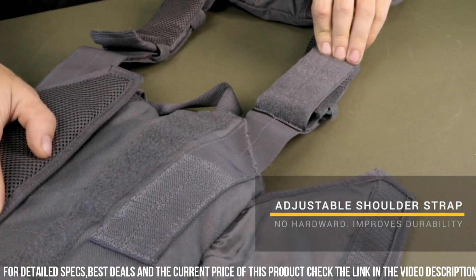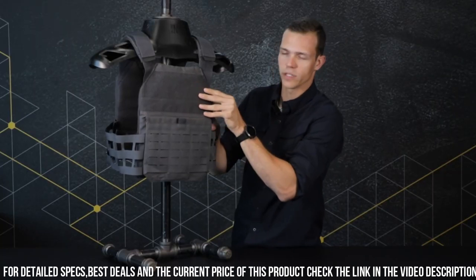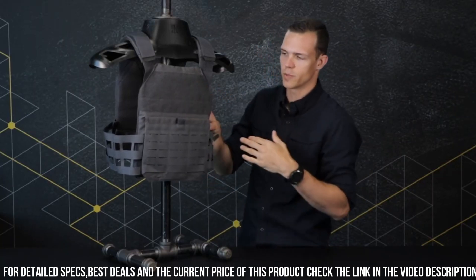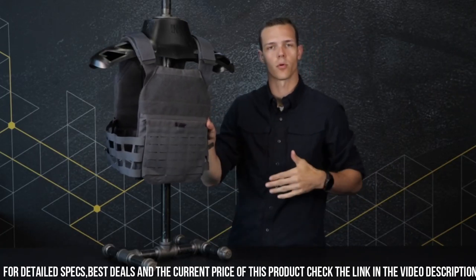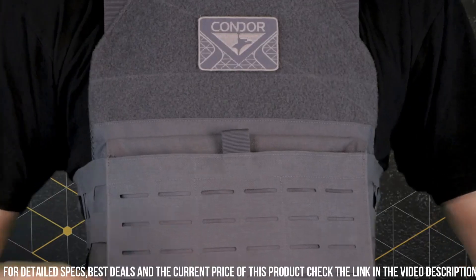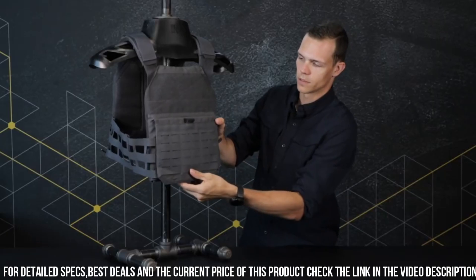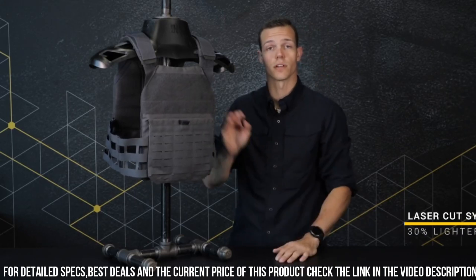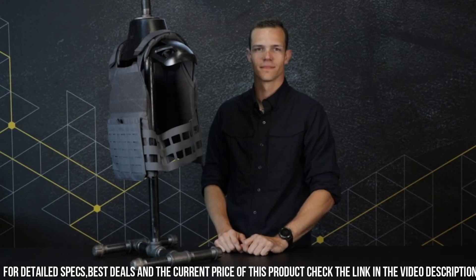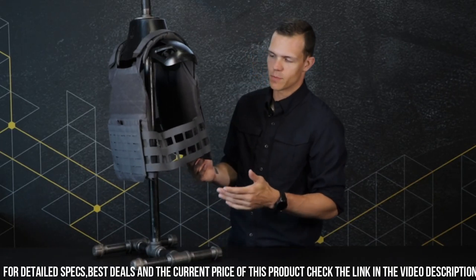With its integrated MOLLE webbing system, you can easily customize the carrier with pouches and accessories to meet your specific mission requirements. The front and back plate pockets are compatible with both soft and hard armor plates, providing maximum protection. Equipped with quick-release buckles, the Fayolanex offers rapid donning and doffing when seconds count. Whether you're in law enforcement, military, or engaged in high-risk operations, the Condor Fayolanex Plate Carrier combines durability, versatility, and comfort.